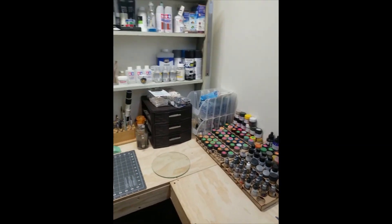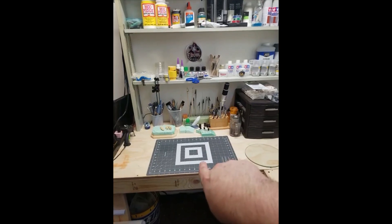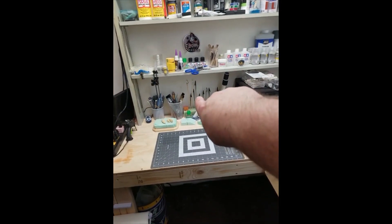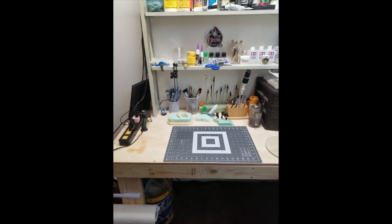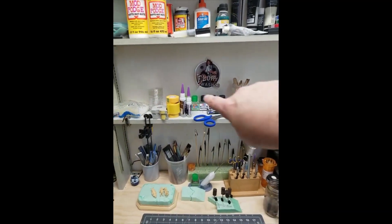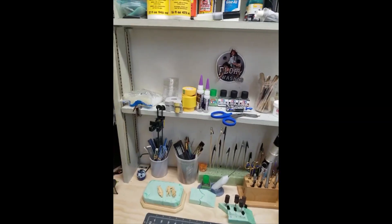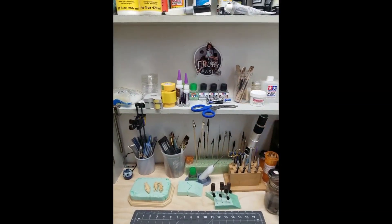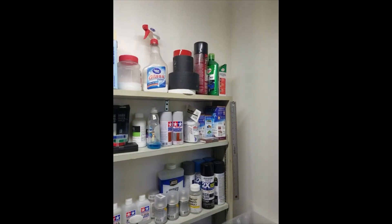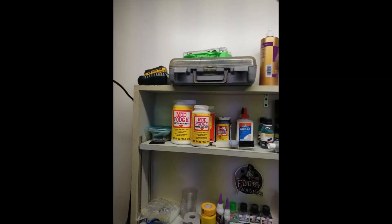Last but not least, this is my model building station. Got my build area here, all the tools I use all the time: alligator clip sticks, brushes, sanding sticks. This stuff was actually all on my workbench before — it's now up on shelves and out of the way. All my tapes, glues, washes, thinners, and spray paints.